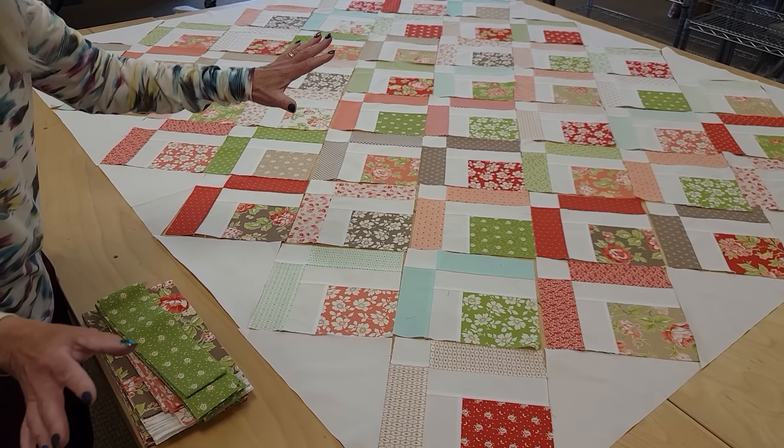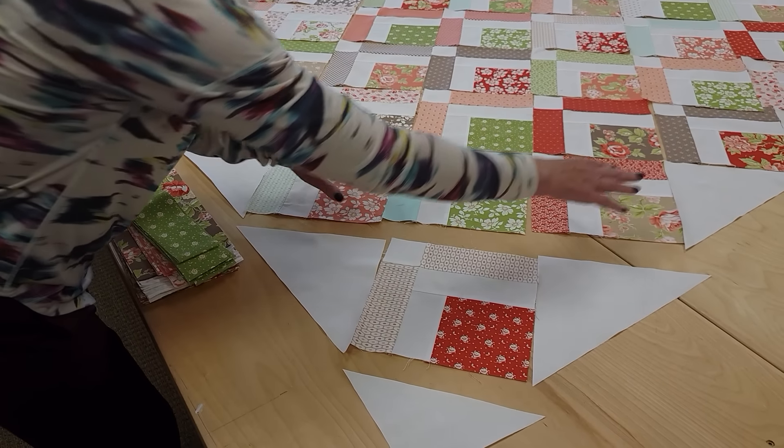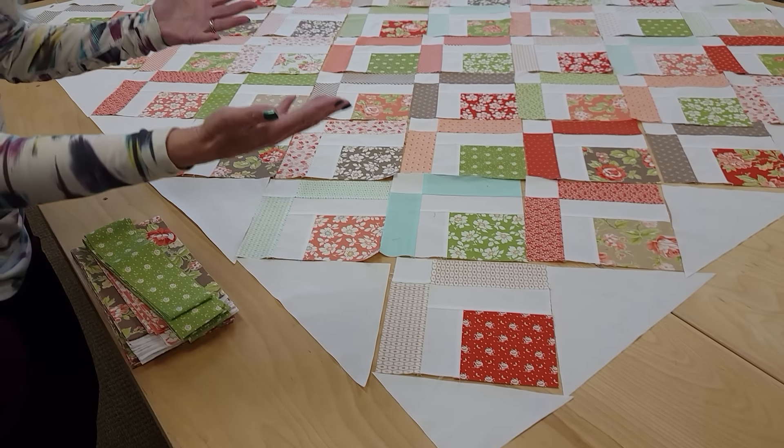It's pretty easy to sew all the blocks together. That's the first row, that's the second row, and this is the third row here. Once you get all the rows done, stitch them all together and then add the borders.